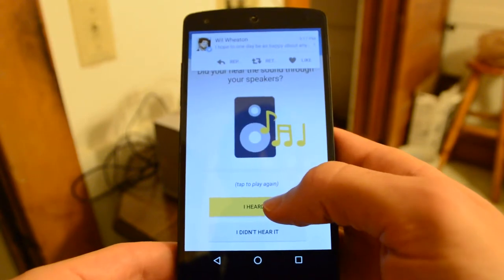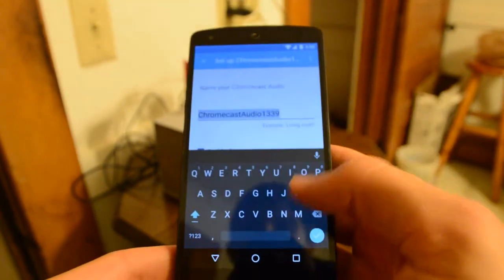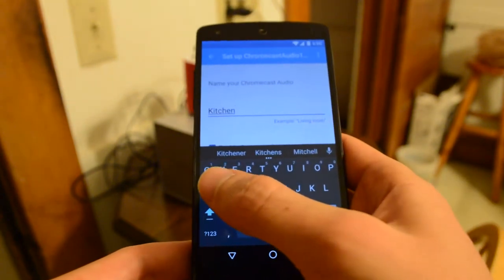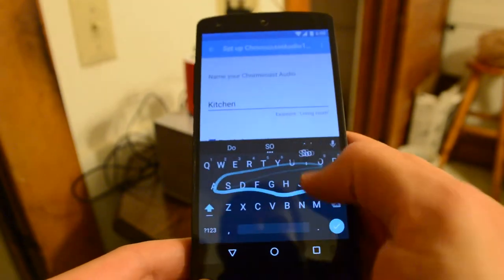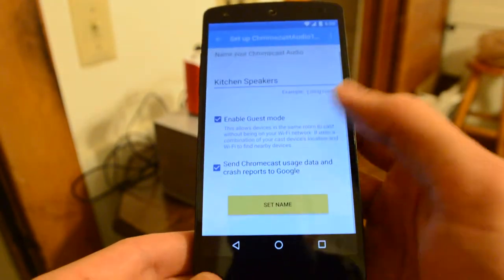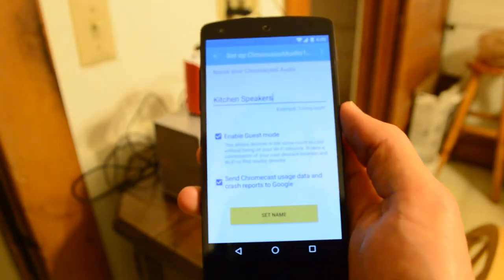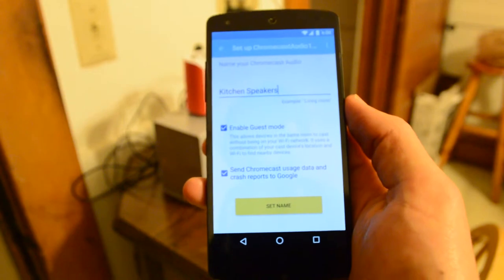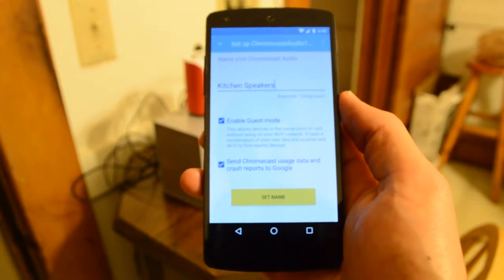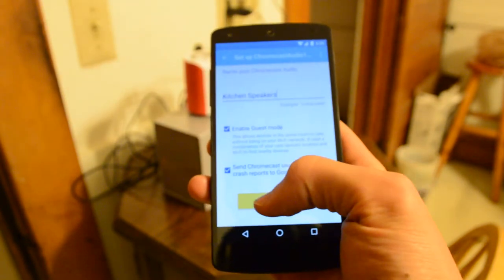I heard that — very loud. Thank you, Wil Wheaton. Now we can name it. I'll name it 'Kitchen Speakers.' Enable guest mode — this allows devices in the same room to cast without being on your WiFi network. It uses a combination of your cast device's location and WiFi to find nearby devices. Sure, that sounds good. Send Chromecast usage data and crash reports to Google — yes, okay.